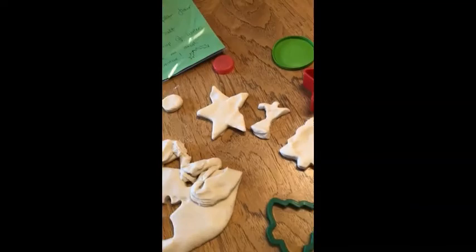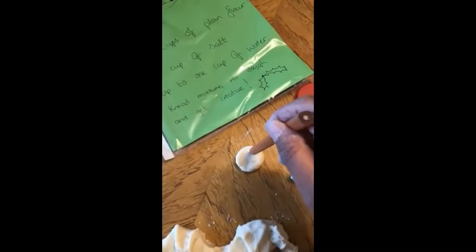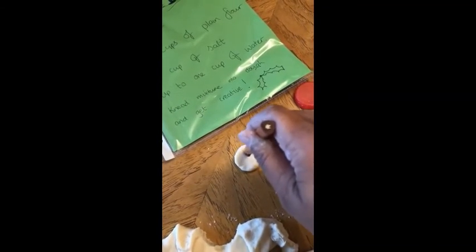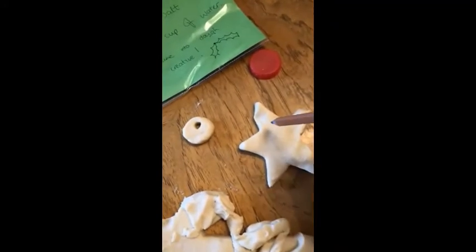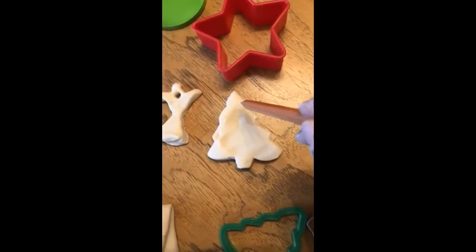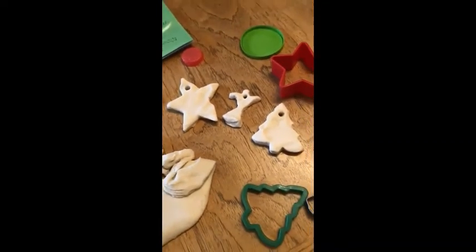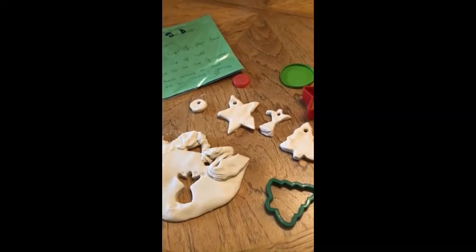You can also use a pencil to make a little hole so you can hang them on your Christmas trees, like so. I hope you've enjoyed making these. Get creative! Bye!